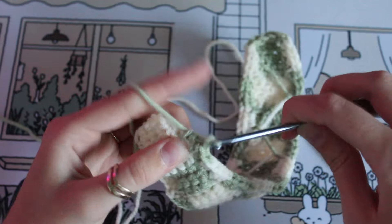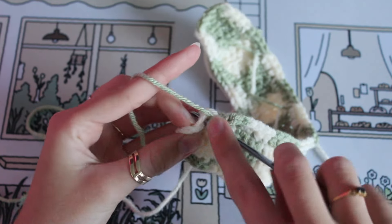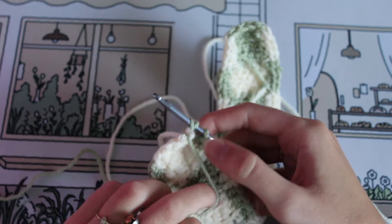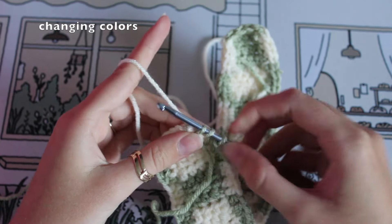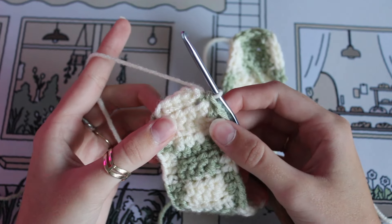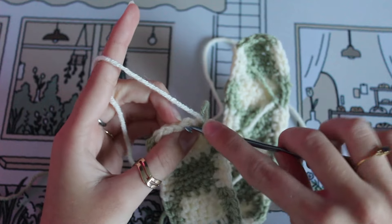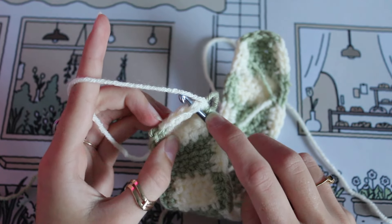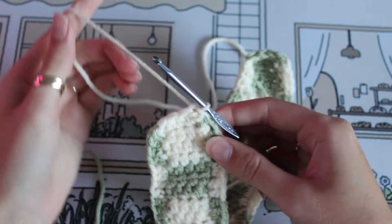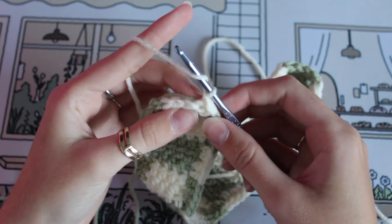Here we are approaching the end of the round. On that fourth and final stitch with the green, we are going to change colors in that final stitch. Now that we've changed colors, look to the first stitch of the round — which is a little difficult to see, but you can count four from the left — and we're going to slip stitch into that first one. Then chain one and begin the second round.